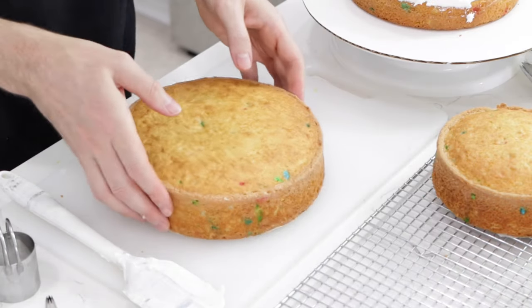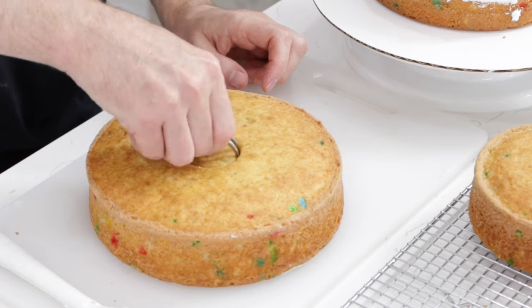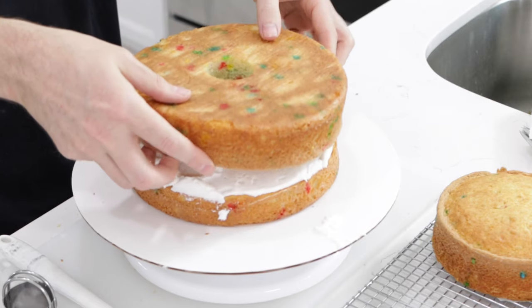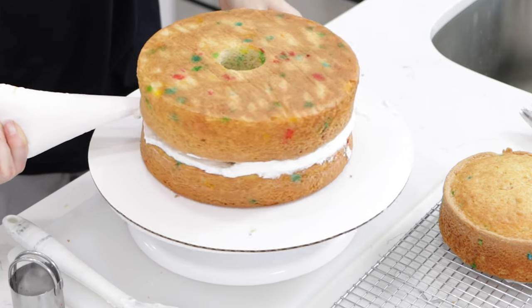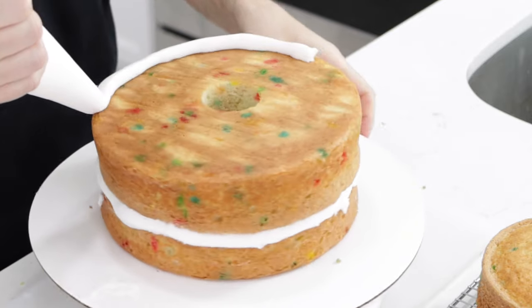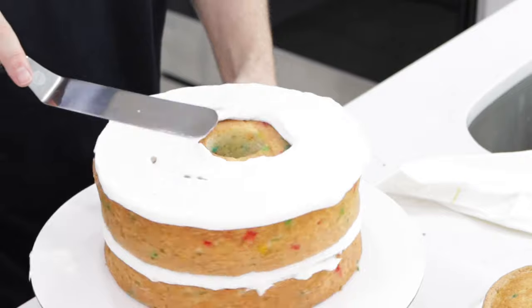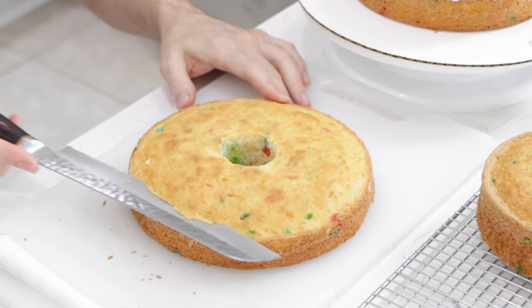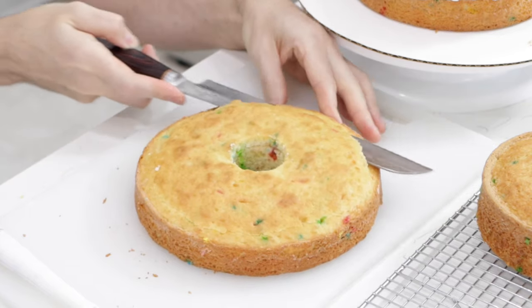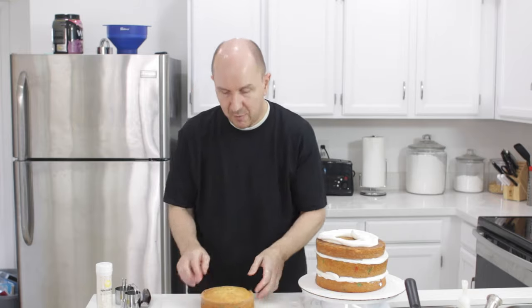Take the next layer — this is a thicker layer, still eight inch, but I put more batter in to make it thicker. I'm going to pipe some frosting in the corners. Got some more frosting on the top. Take out the middle. This one has domed a little too much, so I'll come in with my bread knife and just flatten out that dome a little bit. The top layer I don't mind having a dome because that's perfect — it helps with the bell shape of our cake dress.